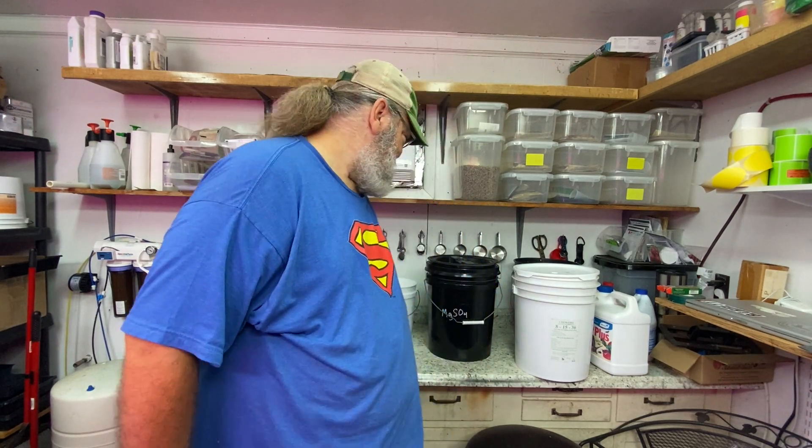We're going to try to get these cucumbers planted in the Dutch buckets today, and what we're working on this morning is mixing up the hydroponic nutrients. We have an A and a B mixture. The A mixture is the hydroponic nutrient and magnesium sulfate, and the B mixture is calcium nitrate. We mix them at a 101 concentration.